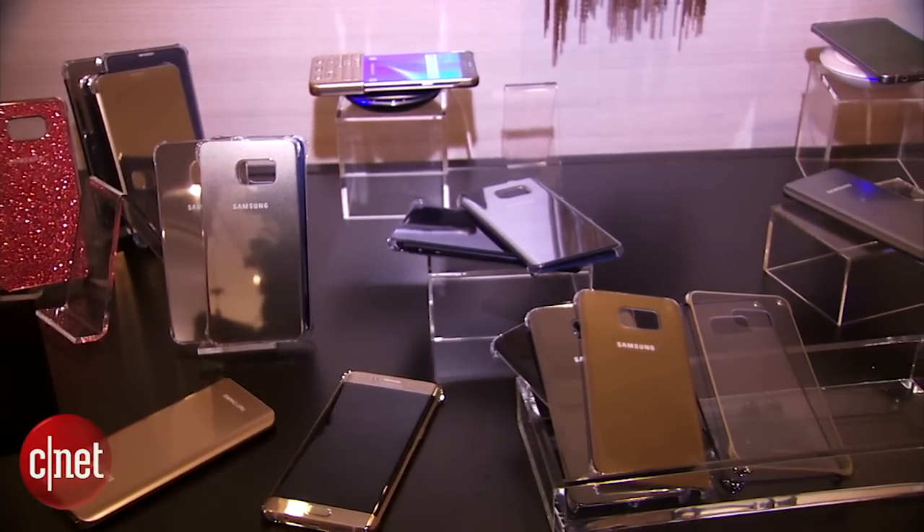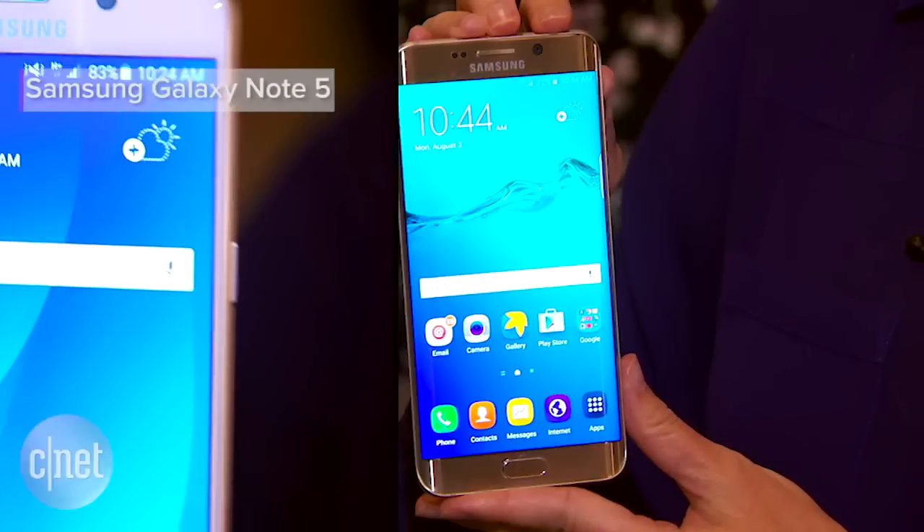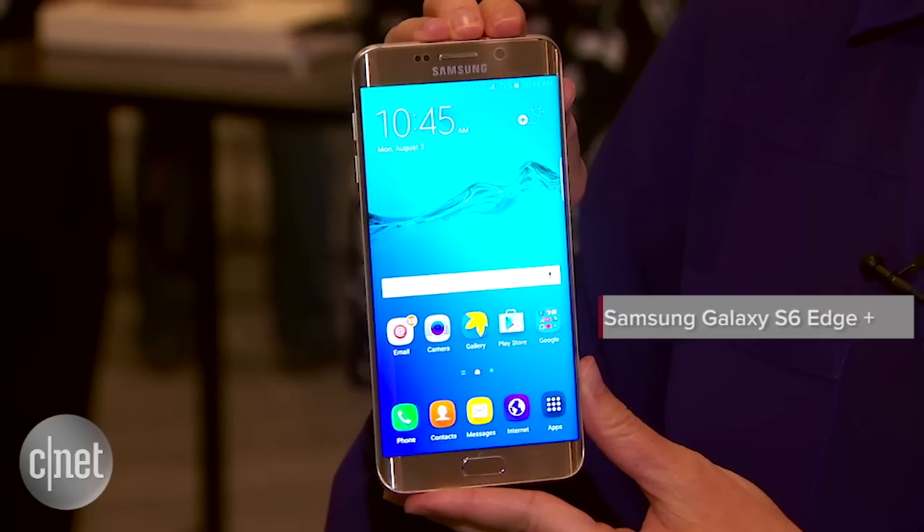You can't launch two new phones without a whole heap of accessories right? I'm Jessica Dahlcourt for CNN and I'm going to show you a couple of Samsung's new accessories for the Galaxy Note 5 and the Galaxy S6 Edge Plus.